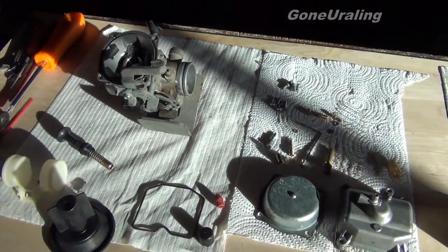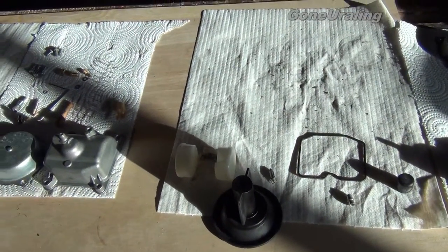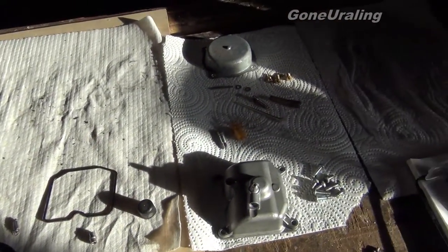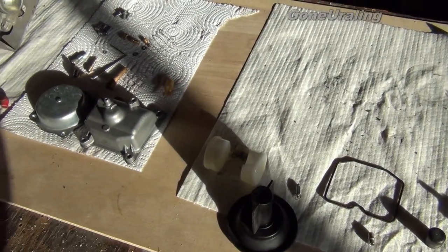Got it all pulled apart. Looks like we've got a 122 main jet and a 40 idle jet in here — that's what these jets are, if I can make out the little numbers on them. We're going to get it back together and see how it does.